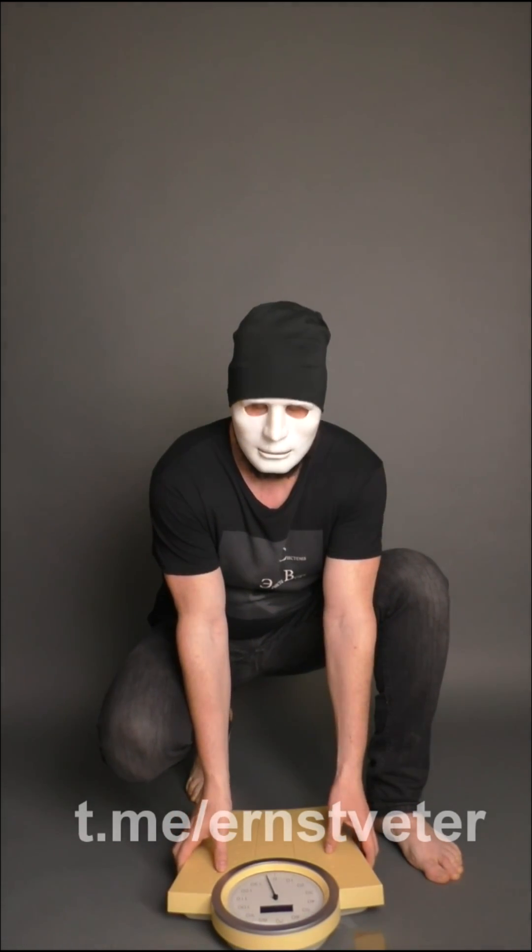This is a floor scale. Ordinary scales, in which there is nothing interesting. When pressed, they give some weight. The arrow is slightly knocked down, but it is a small error.